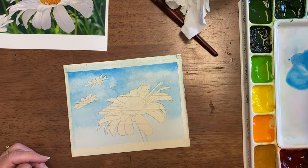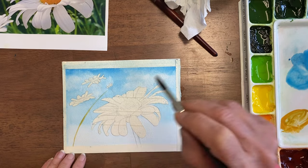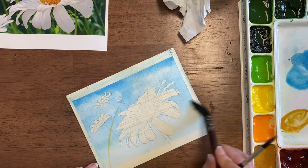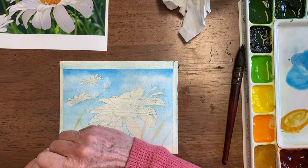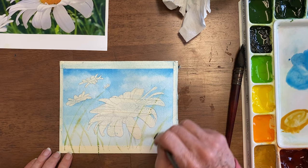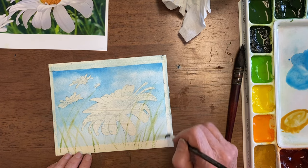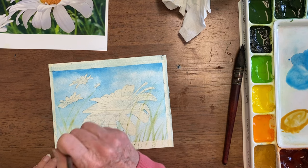Now I want to put some of the stems and stuff in the background before the paper dries. This dried a bit more than I wanted because I want some of these background flowers to spread out quite a lot and be blurred, like they really are far away. So often in nature daisies are found in the middle of grasses — here in the northwest there are lots of wild daisies. I'm putting grasses in, and at the bottom I want it to be greener, so while it's wet I'm filling in more.